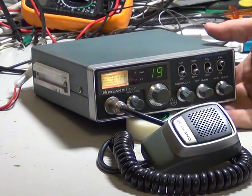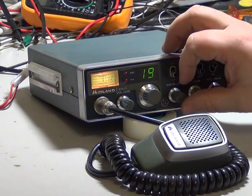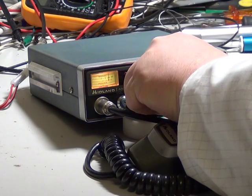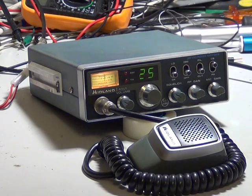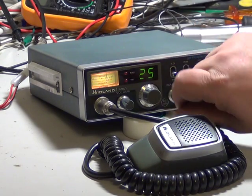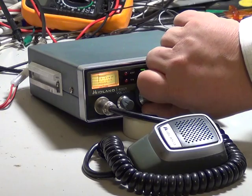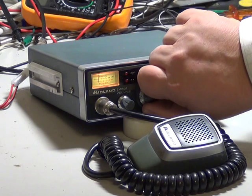Here we have the Midland 4001. It's nine o'clock on a Wednesday — took some thinking about. We'll just flip through the channels and drop the squelch. As I've said many times before, we're 35 miles from the nearest city, which is Nottingham, and just about 35 miles from Lincoln as well.